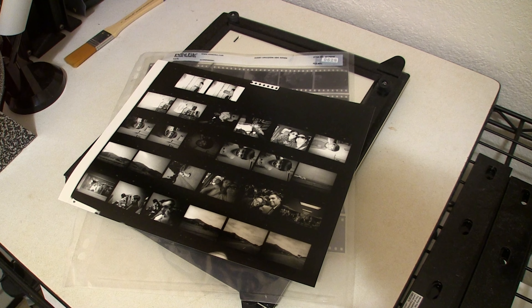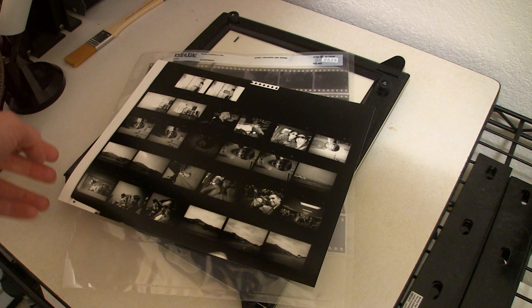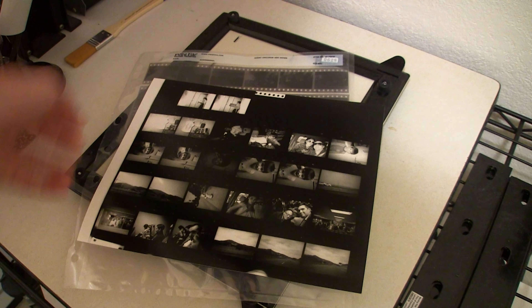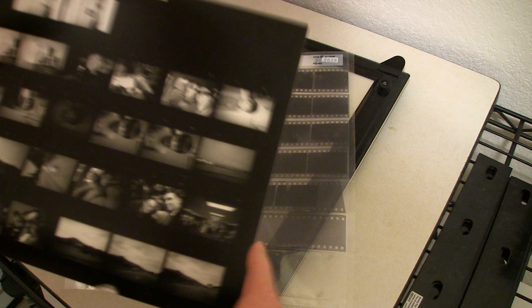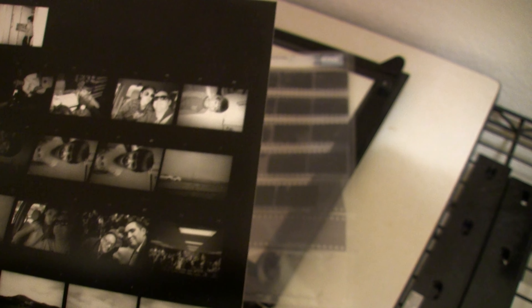Welcome back to another episode of Laundry Darkroom. The negative contact sheet we have today has a fair number of images I want to print, but the one we're going to concentrate on most is this one right here — a nice little portrait of me and my daughter together in the car. That's the one we're going to print, and I've got the negatives right here.